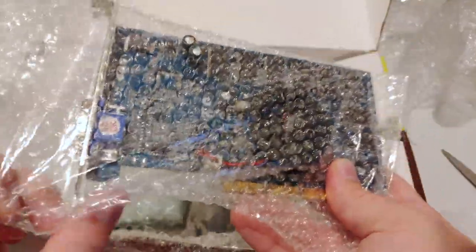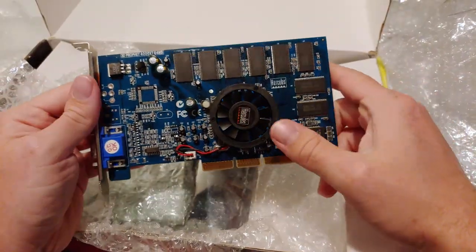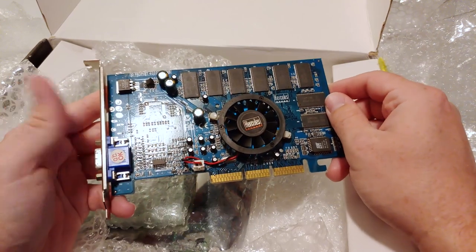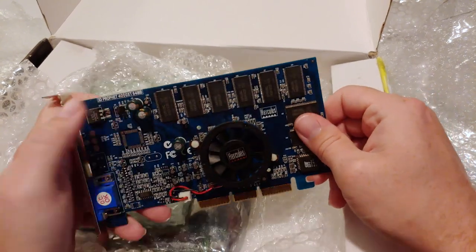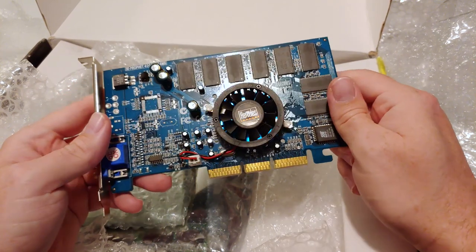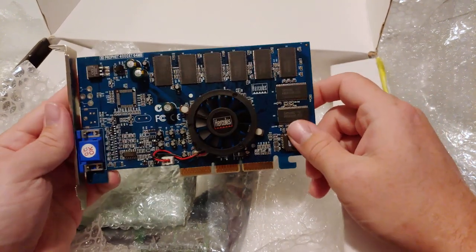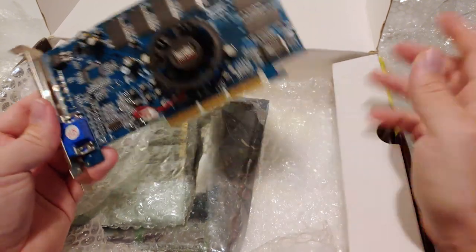All right, so this one is also another really cool one. Let me get the bubble wrap off. Yeah, this is probably familiar if you've been following the channel — this is another Cairo graphics card. As you can see, it's a Hercules 3D Prophet 4000 XT, 64 megs. That's important to note because the other Cairo one I have on AGP is 32 megs. I never got the 64 meg version; I wasn't sure if I would, but there was one that came up for a good price again in Europe.